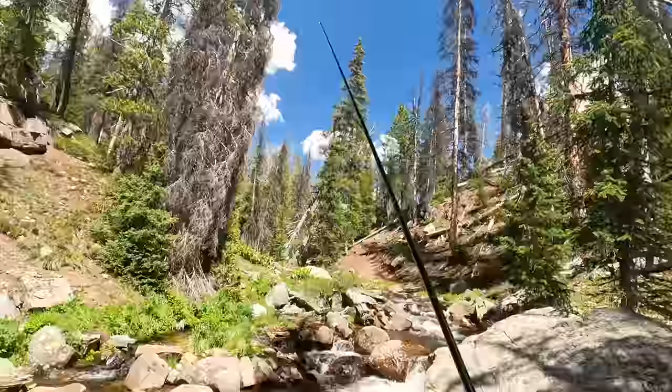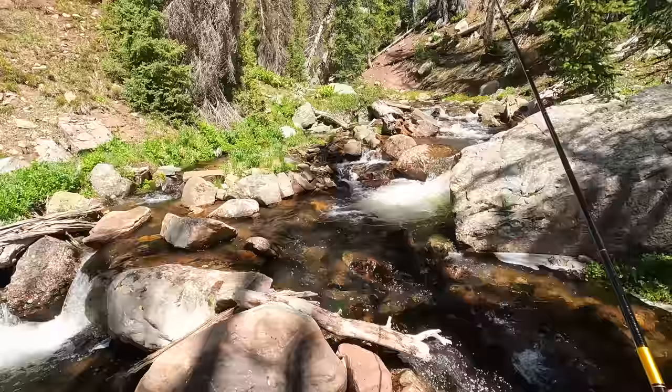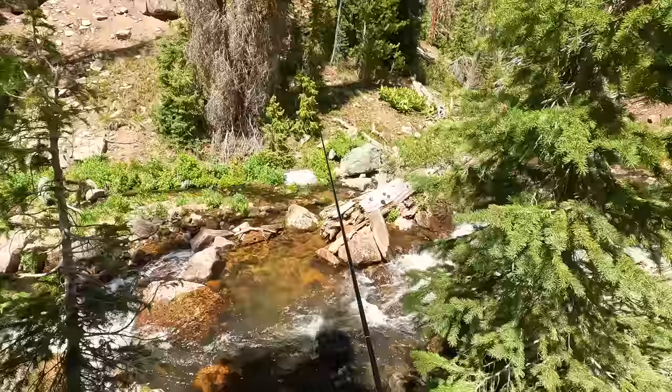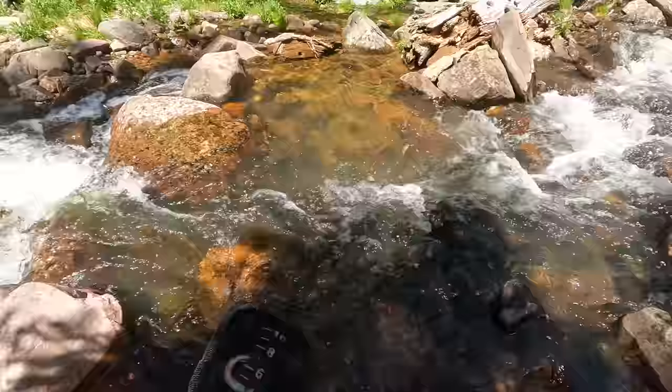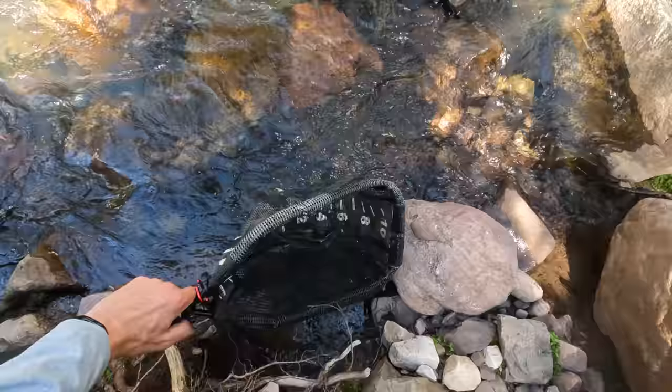This is a great little rod, I'm really enjoying this. As long as I don't break it, I think I'll be happy. This looks perfect. Fish on — I saw the take. We got him. I've been catching a lot of brook trout lately in these little creeks. Fly came out already — see ya, buddy.